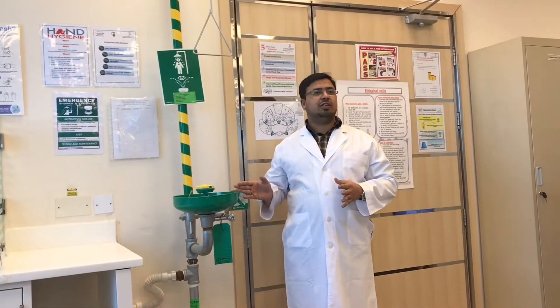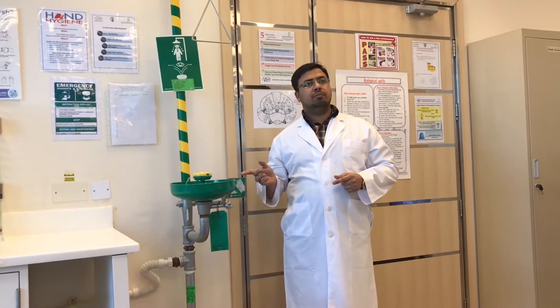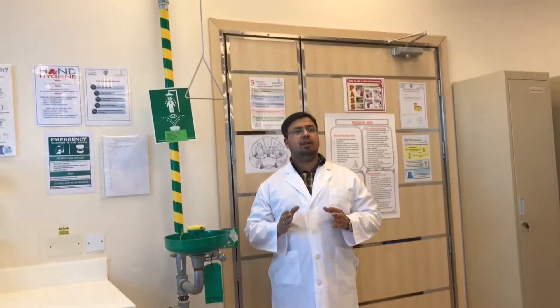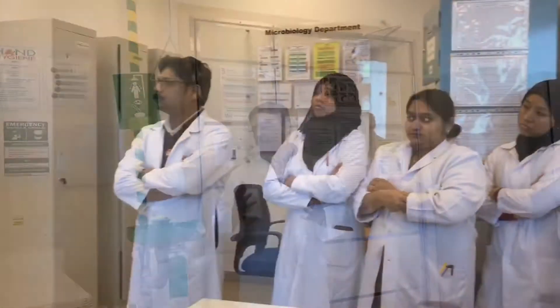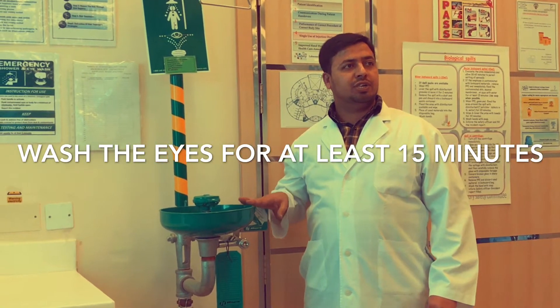We have this facility of an eyewash and shower station here in our lab. For any emergency involving a chemical spill or any other type of spill on the body, we need to know how to use it. If we get splashes into our eyes, we need to immediately rush to the eyewash station.